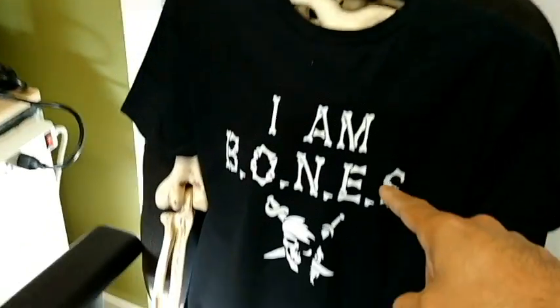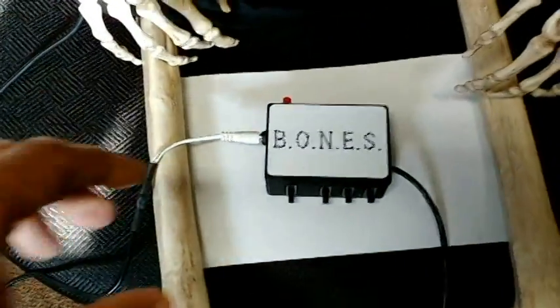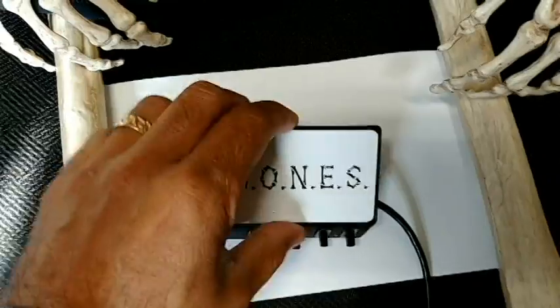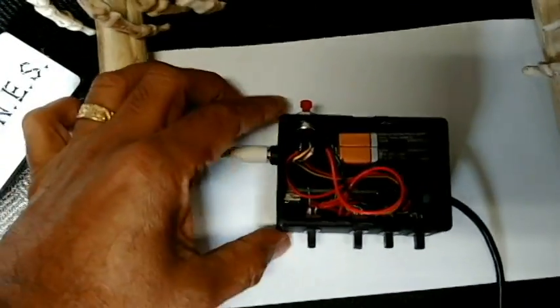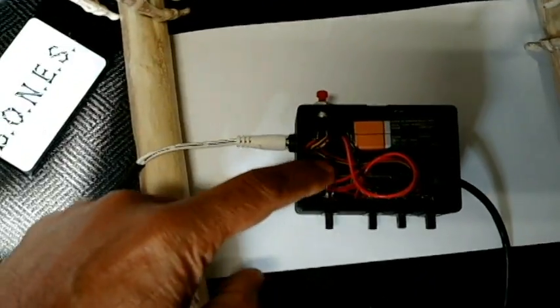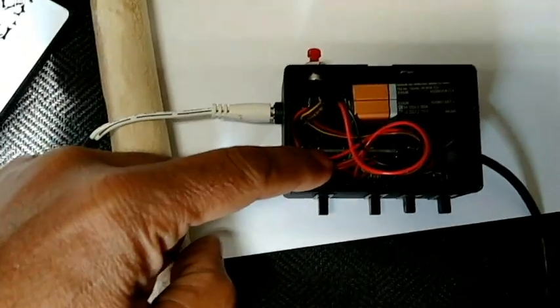The wiring goes down through his body and then comes out to this box. This is a 3D printed box that I designed. It holds a microcontroller inside and a battery. The battery powers the microcontroller, which is an Arduino Nano, right inside of there.